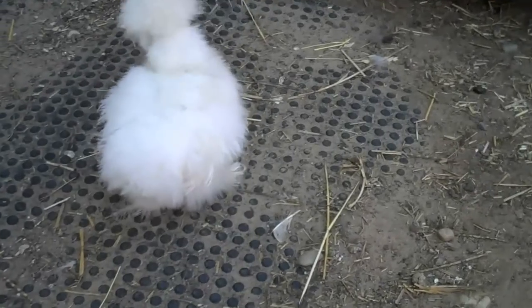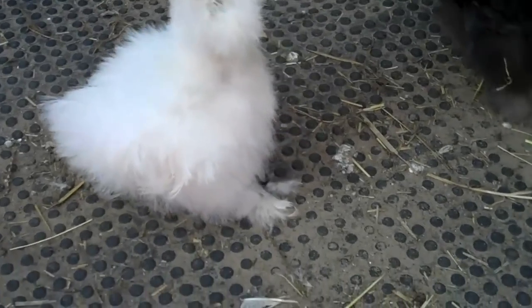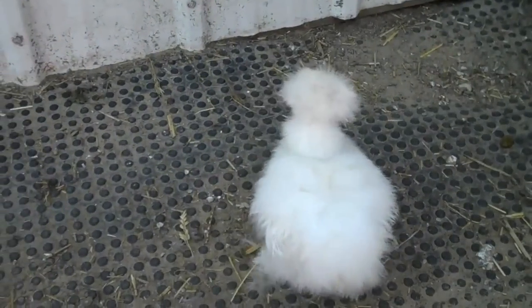Come here — I can see your feet! All of their skin is black on all of the silkies: black, white, gray, splash, whatever color.